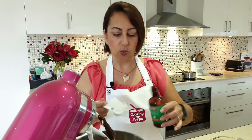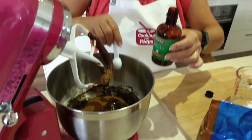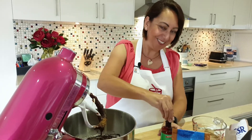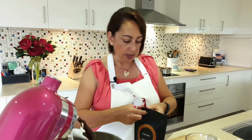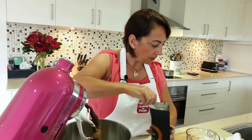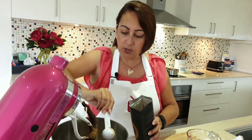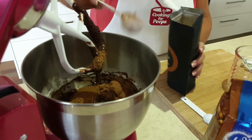Then I'm going to add one teaspoon of vanilla extract. I added a wee little bit too much there, but that's okay — it all goes down well. I happen to have some cacao powder, which I've used for other things, so I'm going to use that. Otherwise, just cocoa powder is fine. I'll add in two tablespoons into the mix.